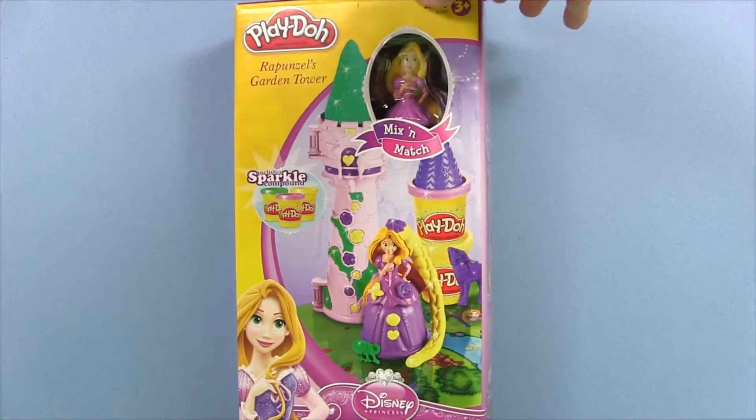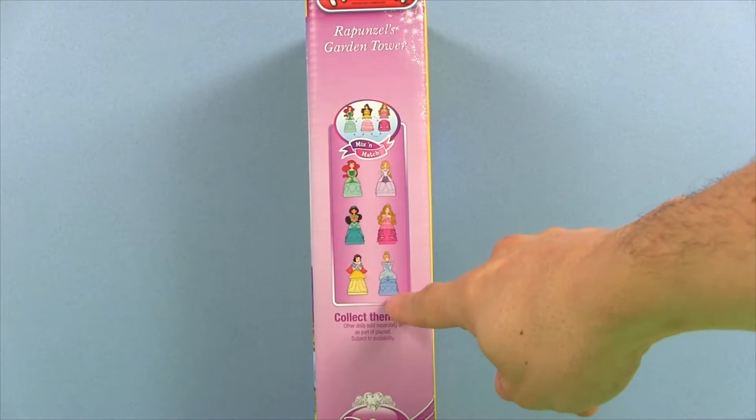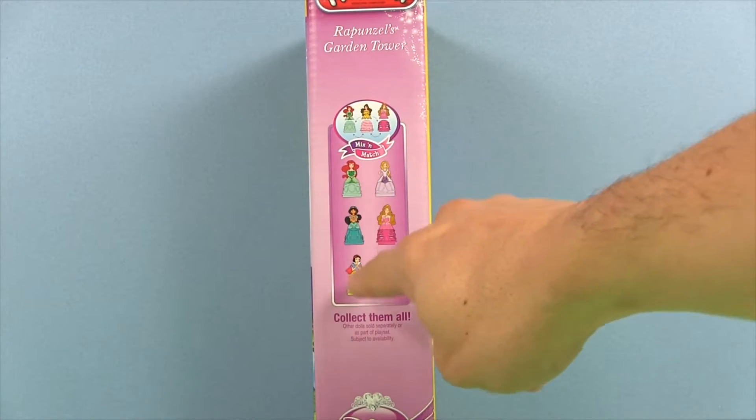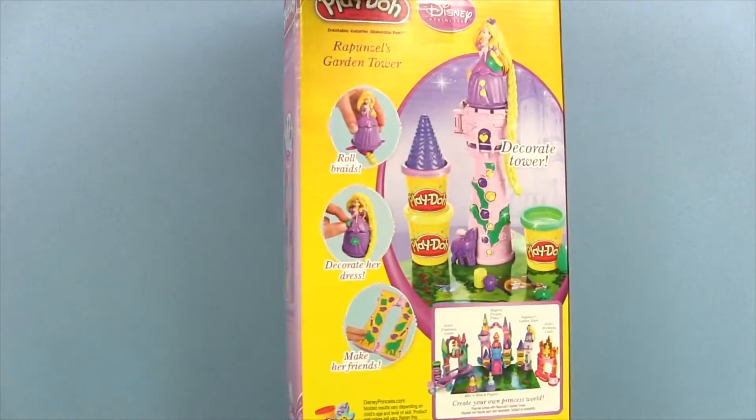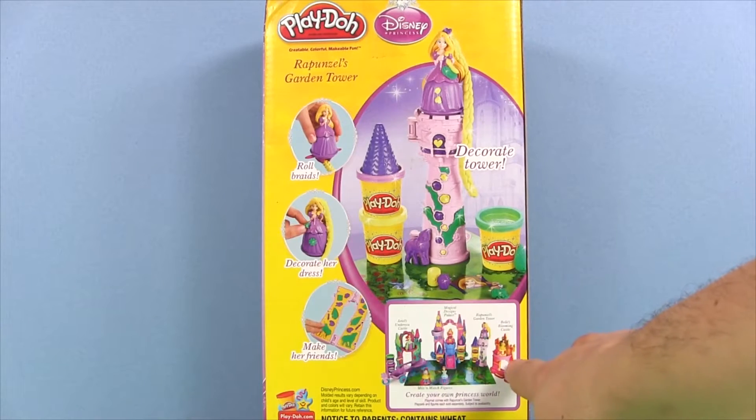Let's take a look at the back of the box. It's one of the mix-and-match sets so we can interchange all the other princesses. Here's the playmat and all the other sets we can get. We'll take a look at those in the future.